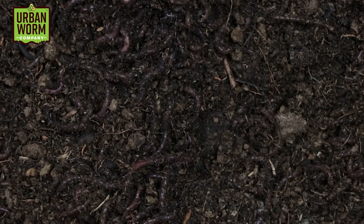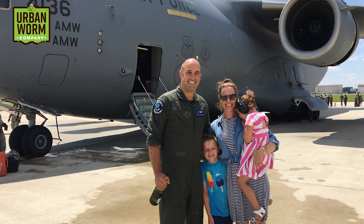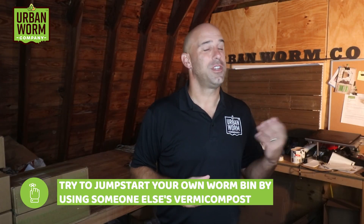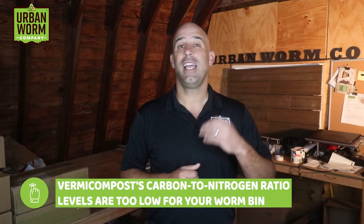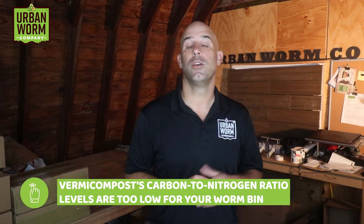My first recommendation is to start with existing vermicompost if you can get your hands on any — this is the easy button. I was a military officer for 23 years, and a saying I heard many times was that if you're not cheating, you're not trying. That meant bending the rules of the game to your benefit. If you can use your own vermicompost or someone else's as a starter material, please do it. There may be worms in this vermicompost, but there's probably not enough to start a new worm bin. But you will have a thriving microbe population with billions of bacteria ready to attack your food waste and bedding material. I wouldn't consider vermicompost itself a bedding though — it likely already has a carbon-to-nitrogen ratio that's too low, so you'll want to increase it with additions of some carbon-rich bedding.